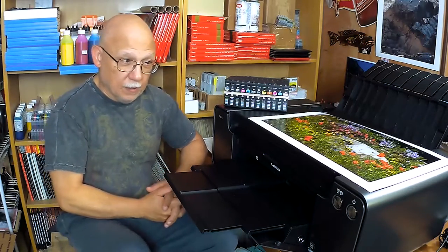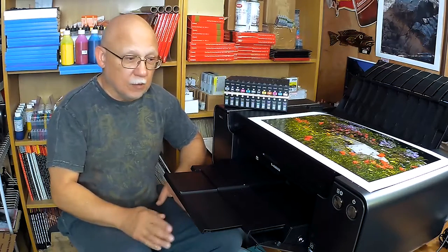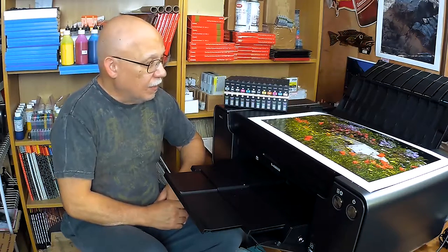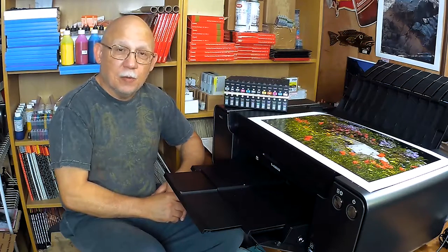This printer is so good that it will hardly ever clog. Just use it once a week, folks. Just print and also check with it, and you are guaranteed that it will be fine. How will it perform with refillable inks or inks from a third-party source? We shall see.